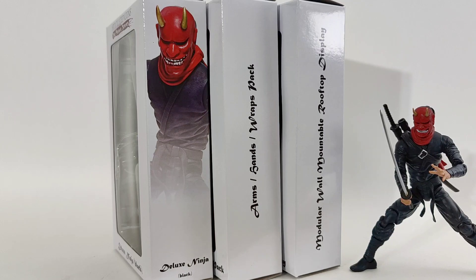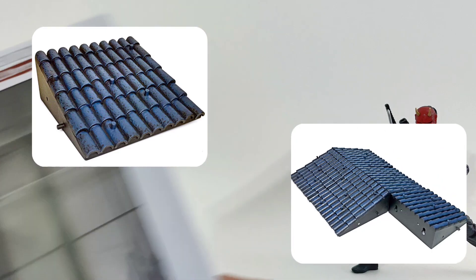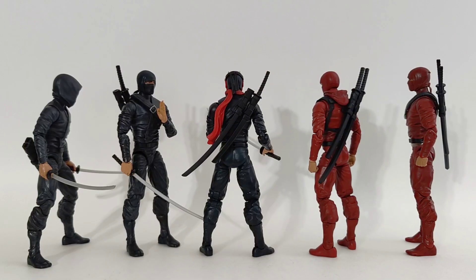We're going to check out the black, the red, the deluxe black, as well as the arms, hands and wraps pack and the rooftop display bases. Visually I think these things really hit the mark — they are Ninja from the feudal era, sculpted with an eye towards historical accuracy. They all come with accessories that are a bit modular for different display options, think similar to Mythic Legions. The sculpt and extra paint detail are really nice to see. These are created by guys who know their action figures; they spend their days touching, tasting, and reviewing action figures, writing about action figures, shooting videos about action figures.